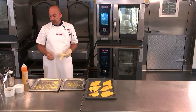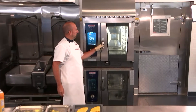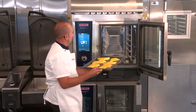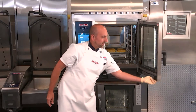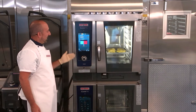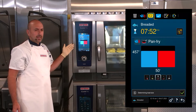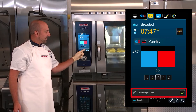The iCombi Pro is letting me know that it's time to load. We're going to open the door, place in our breaded cod, and shut the door. It's automatically going to begin cooking for us. As you can see here on the screen, the process begins in a combi mode.